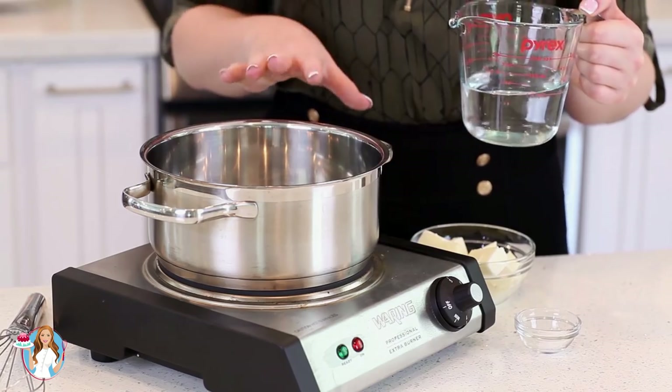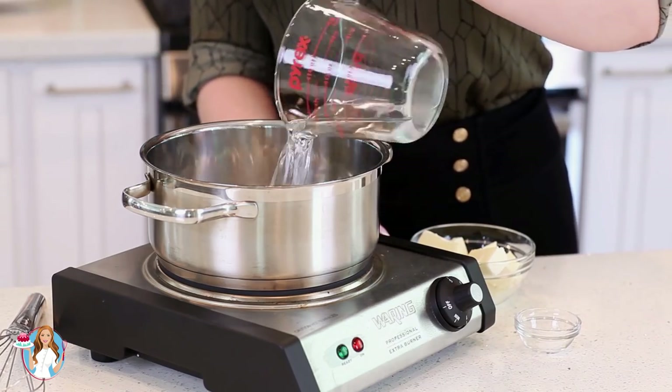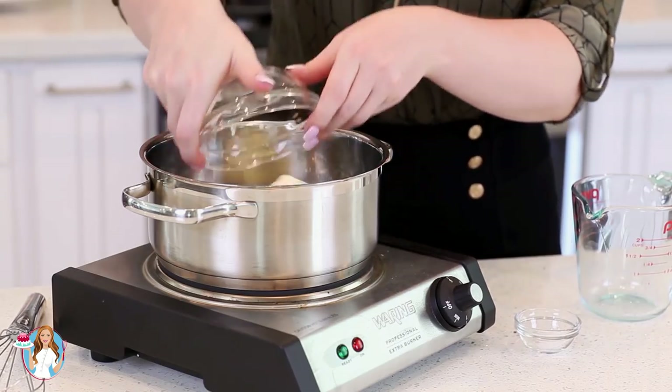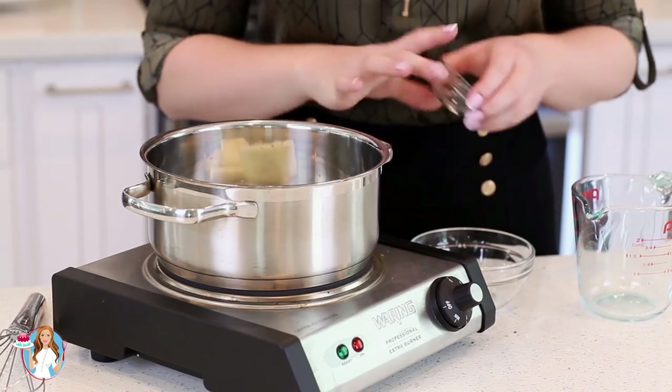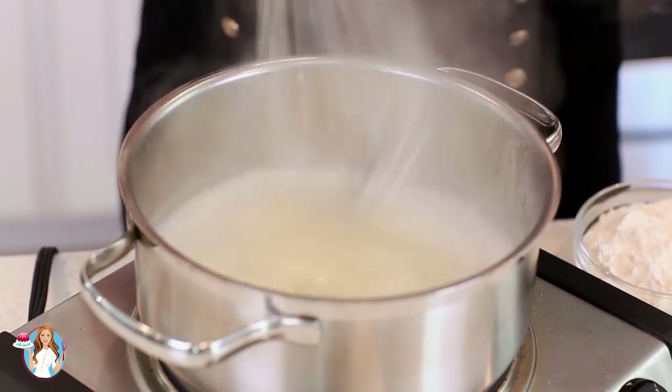Let's get started on our pâte à choux dough! Into a small saucepan, I'm going to add in one cup of water, half a cup of unsalted butter, and a quarter teaspoon of salt. I'm just going to let this cook over medium-high heat until that butter is completely melted and the mixture comes up to a simmer.